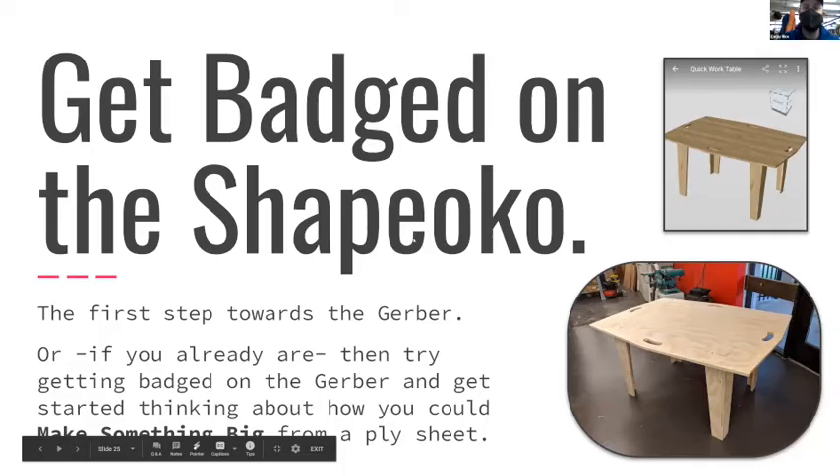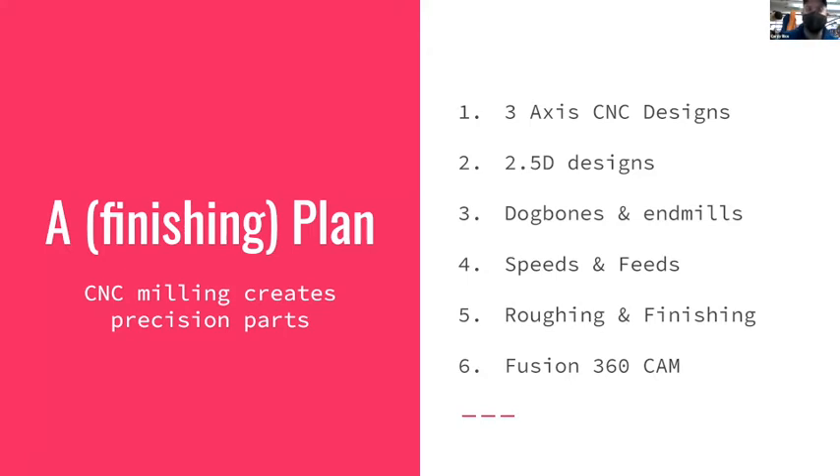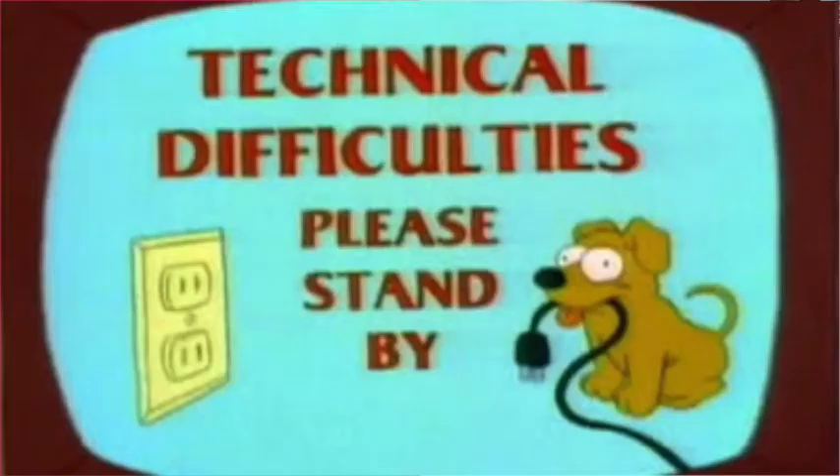Eventually we're going to make something big. Next week the game plan is to do three-axis CNC design - what that looks like differentiated from two-and-a-half D designs. The table that was on screen was a two-and-a-half D design: all those cuts were across the sheet of plywood with no change in depth, just cutting shapes out. Using two-dimensional panels to make something three-dimensional is where that 'two-and-a-half D' name comes from. We'll also talk about dog bones and end mills more.